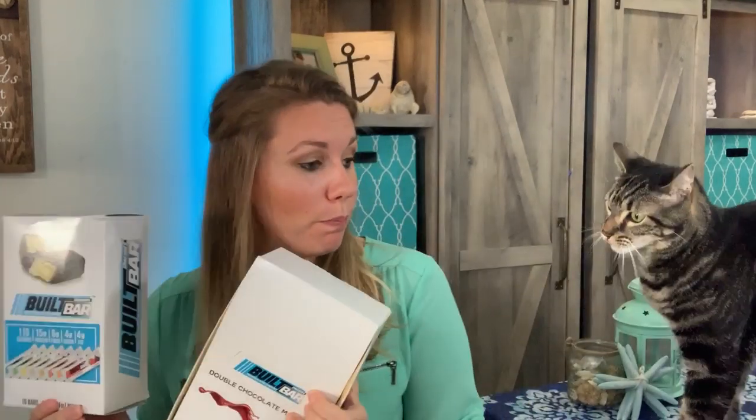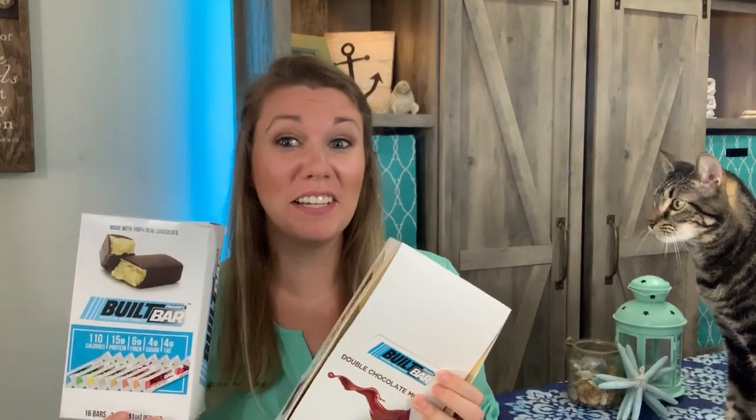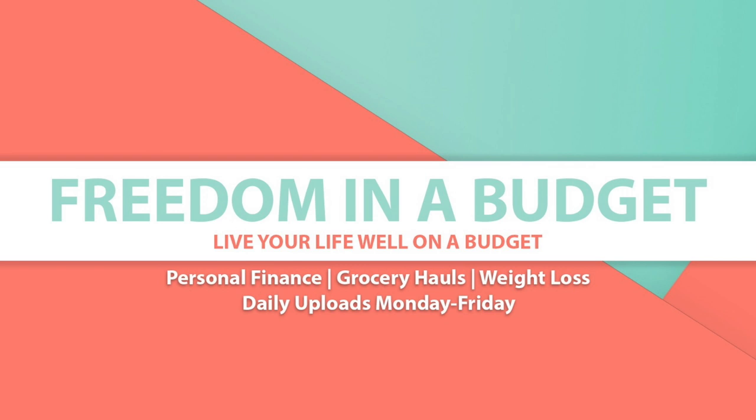Today we're going to look at some Built Bars and not get bit, hopefully. Hey guys, welcome to Freedom in a Budget. I'm Kelly, and today we're going to review some Built Bars. Piper is extra sassy today, so hopefully he will behave himself and not go crazy.